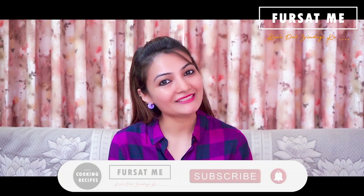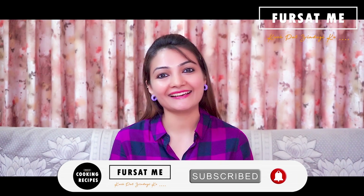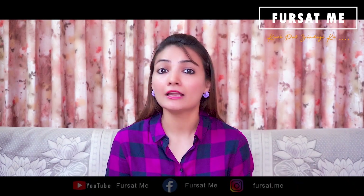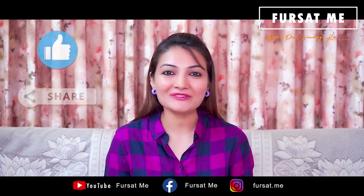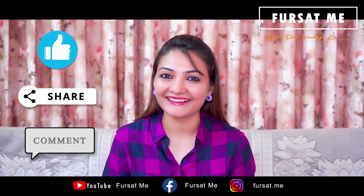Ne pahela jo to mene haju sudhi amari channel ne subscribe na kari hoy to subscribe kari lo, ane bell icon ne press kari ne tema all button select kari lo, jethhi avi jamana ni navi updates tamne sauthi pehla mali rahe. Ane jo tamne amaro recipe video pasand pade to video ne like karvanu ane share karvanu ane niche comment box ma comment karvanu na bhulta.